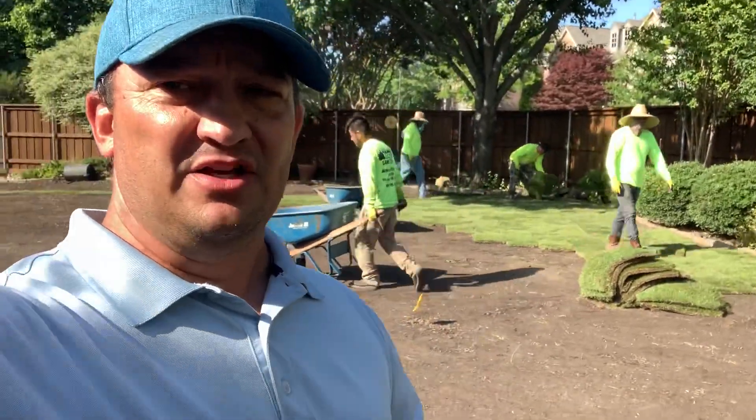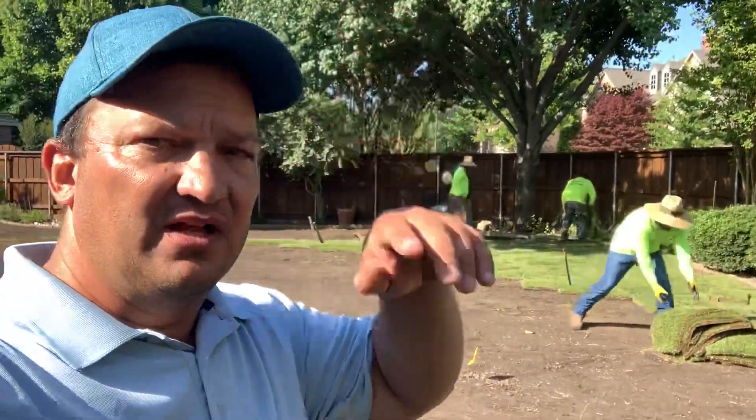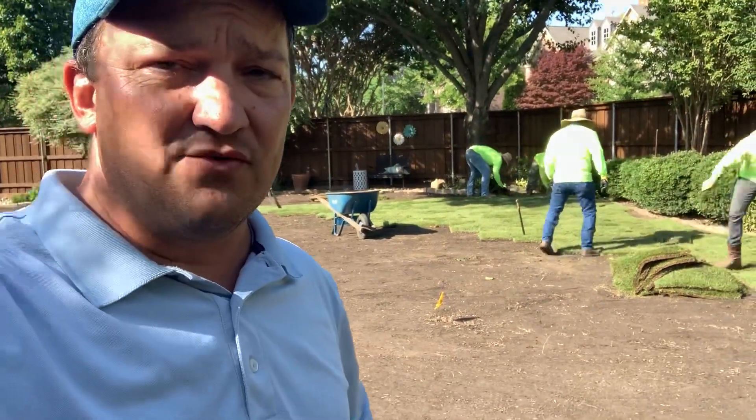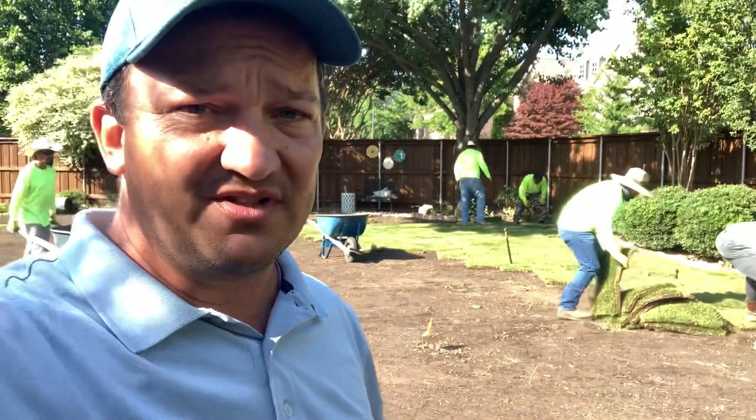Hey guys, we're fixing sod problems — St. Augustine sod problems. If you have St. Augustine yards and you're just tired of always patching it because it's always full of fungus, or St. Augustine take-all, those diseases that just obliterate your lawn — today we're helping out a client that has had some of those problems. We're gonna put in some Zoysia grass for him and it's gonna look awesome, and he's gonna have no more of those problems.